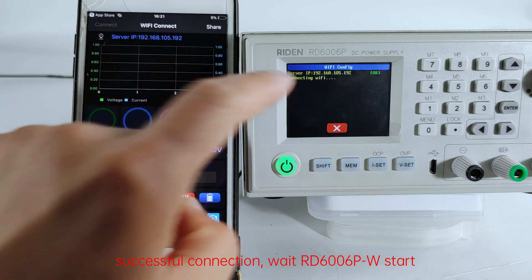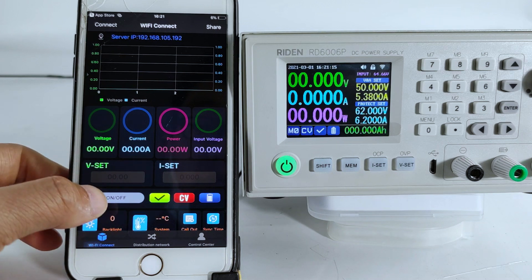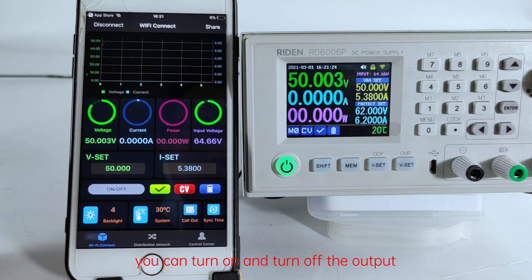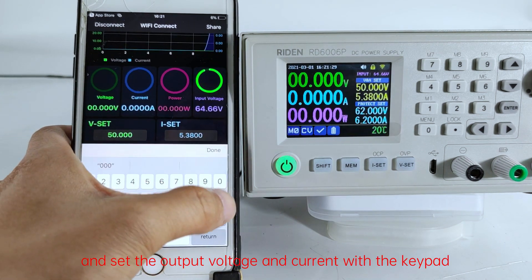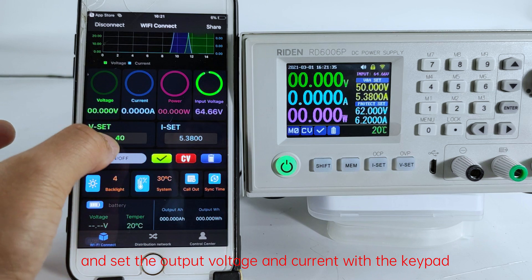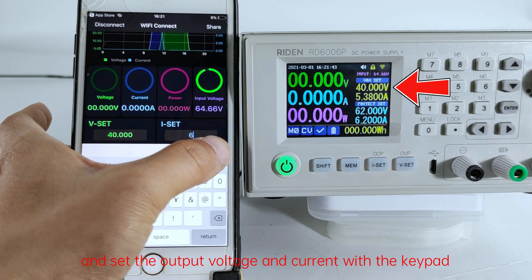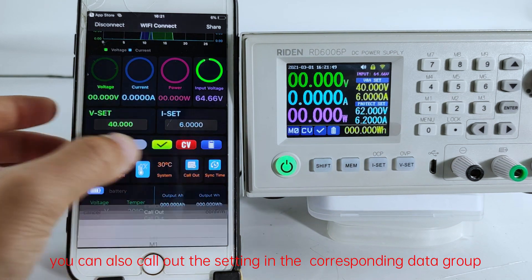Successful connection — the D6006PW will start. Click Connect on the top so that you can control the device. You can turn on and turn off the output, and set the output voltage and current with the keypad. You can also call up the settings in the corresponding data group.